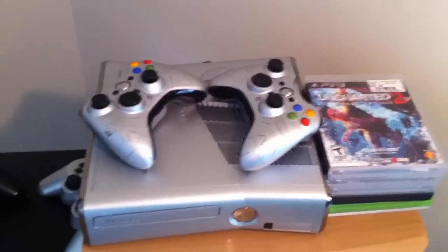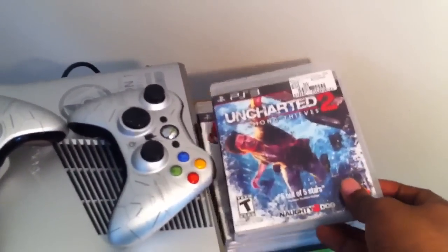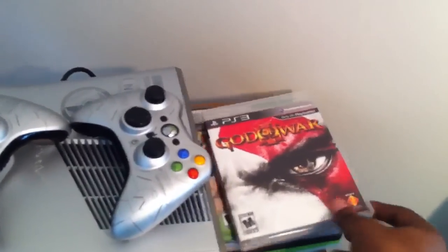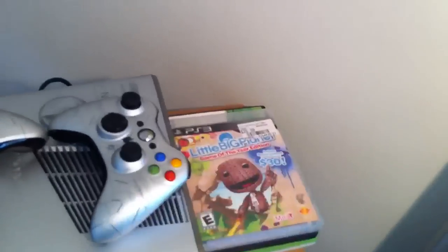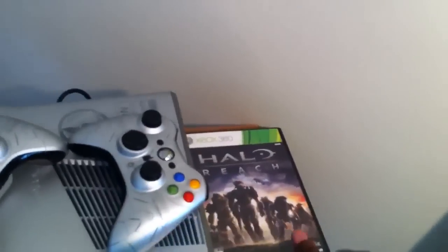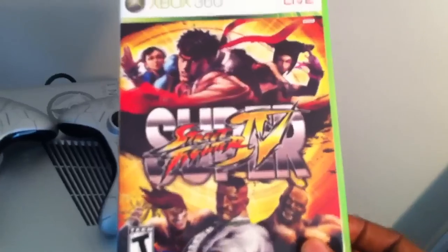Coming up over here I got my little game collection: Uncharted 2 Among Thieves, God of War 3, LittleBigPlanet Game of the Year Edition, Halo Reach, Super Street Fighter 4.